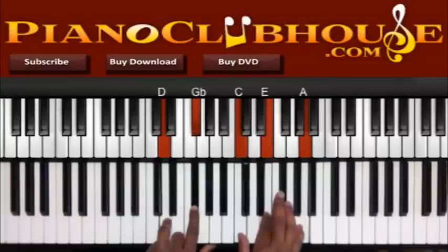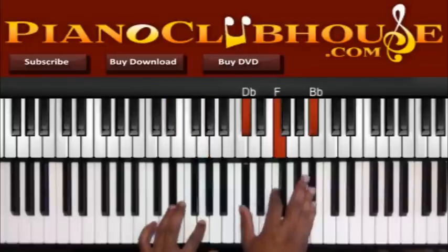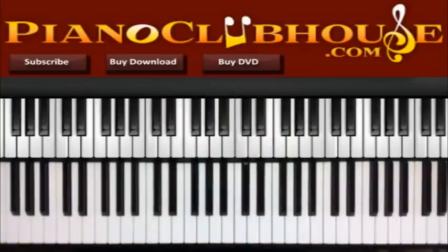Then I have D, G-flat in the left, C, E, and A in the right. Alright, E-flat, G in the left, and D-flat, F, B-flat in the right. So — 'it may not come when you want it' — back to the G.